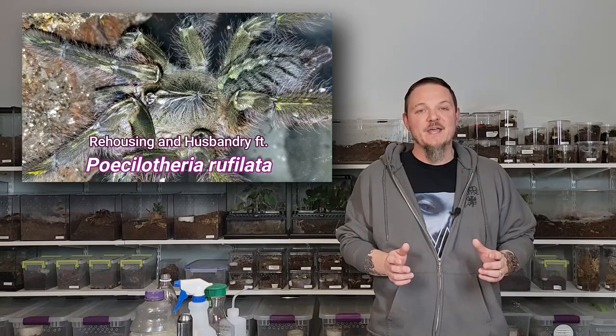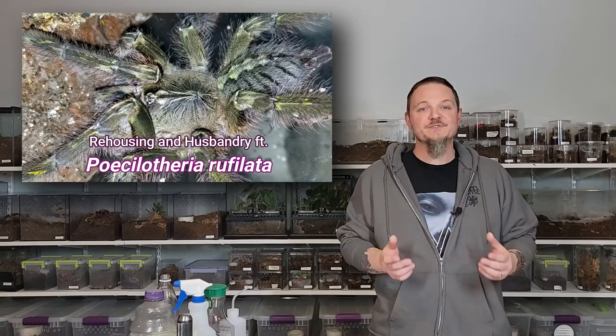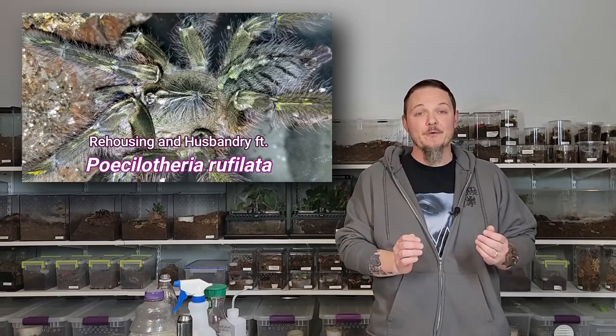So enough of me talking. Let's get into looking at my Poecilotheria rufilata, the rehousing, and some care notes.